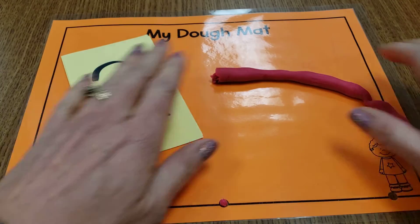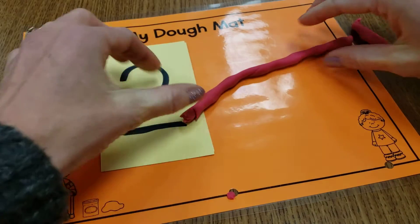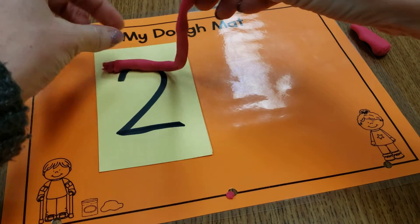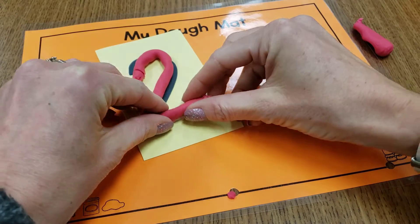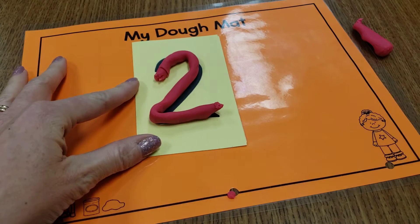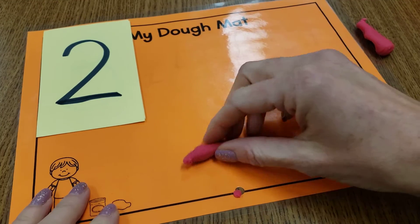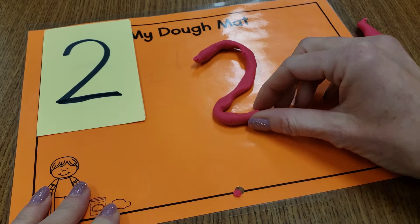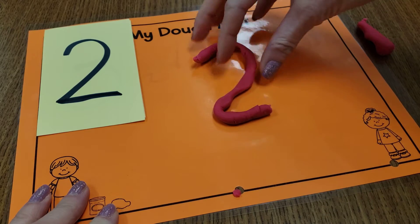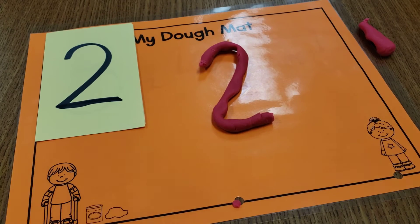Oh look, my worm broke a little bit. I'm going to push it down more and rub to make it long — long and skinny. And I could lay it on top of the number two if I wanted to. That's a two. Or maybe I'm ready to try to make it on my own. I've got to make like a candy cane and then go backwards. We just try the best we can. There we go — number two!